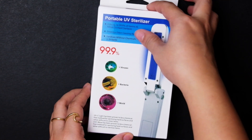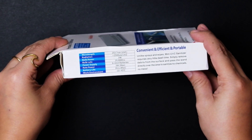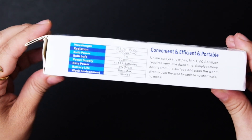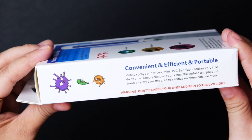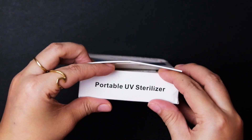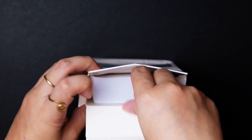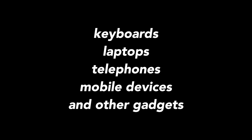The UVC light has been proven to be a chemical-free method for sanitizing hard surfaces and other difficult-to-clean items. This portable UV sterilizer claims to kill up to 99.9% of germs and mites on surfaces, destroy odor-causing bacteria, and sanitizes without chemicals or irritants. It can be used to clean or sterilize keyboards, laptops, telephones, mobile devices, and other gadgets.